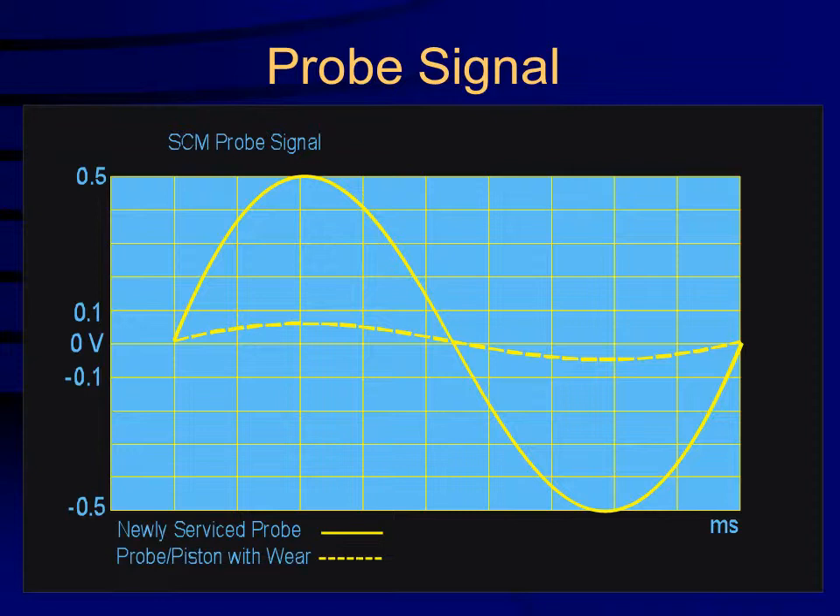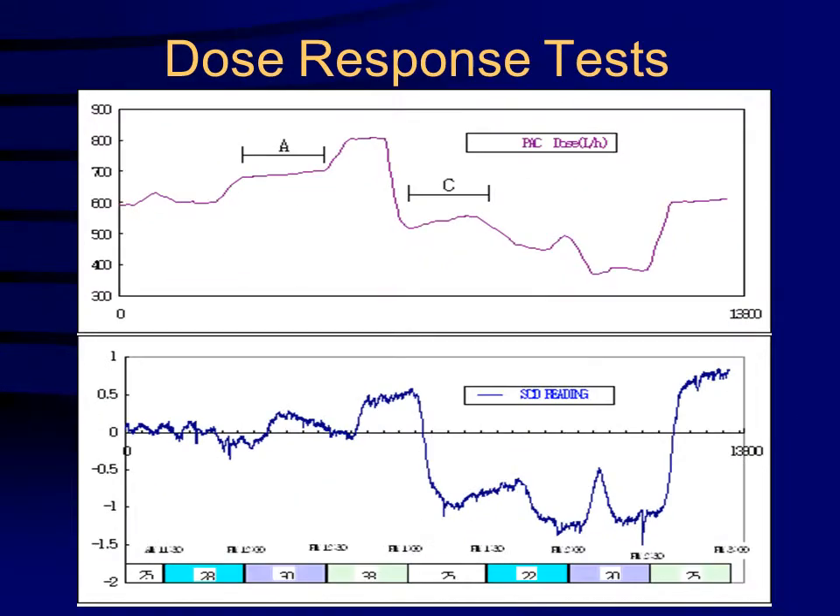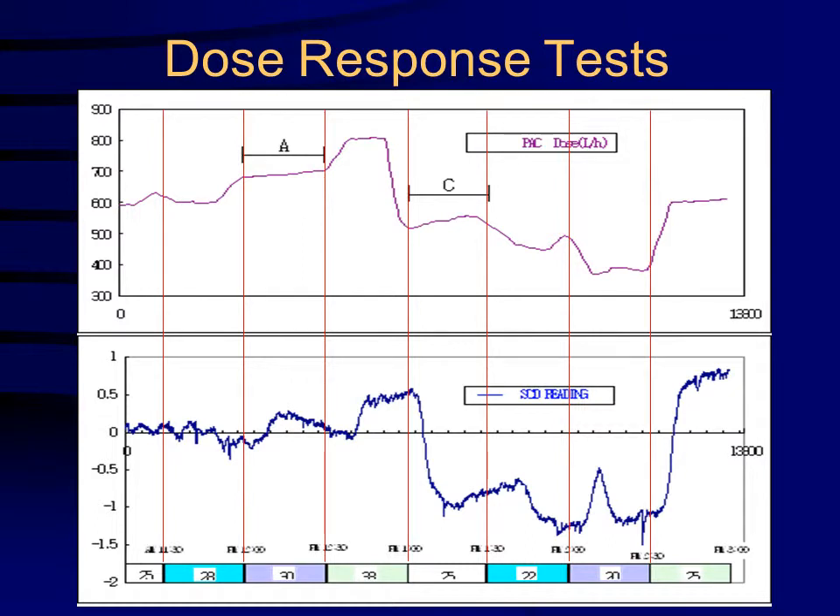This graph compares the signals of a newly serviced probe with a worn probe. The value of streaming current is that it is the only online measurement of the charge neutralization process. This graph illustrates how the instrument responds to step changes in dosage.